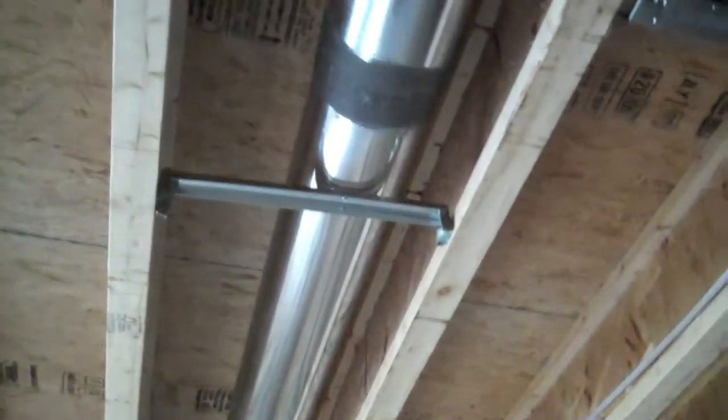Here, most of the duct work is on this level. You can see it's got, right here, the way these are sealed up. This is called mastic. It's painted onto the ducts. It seals up all the gaps.